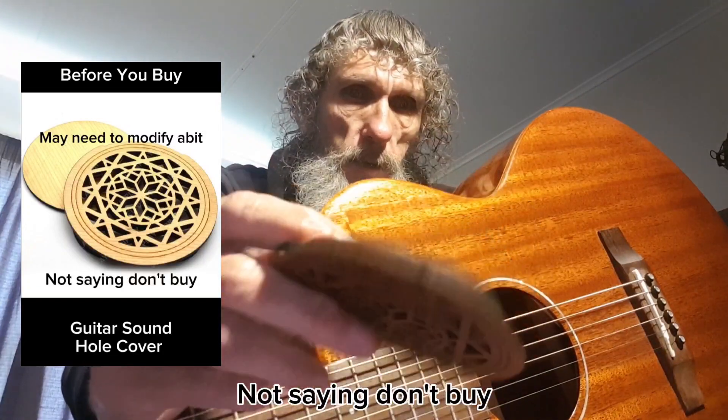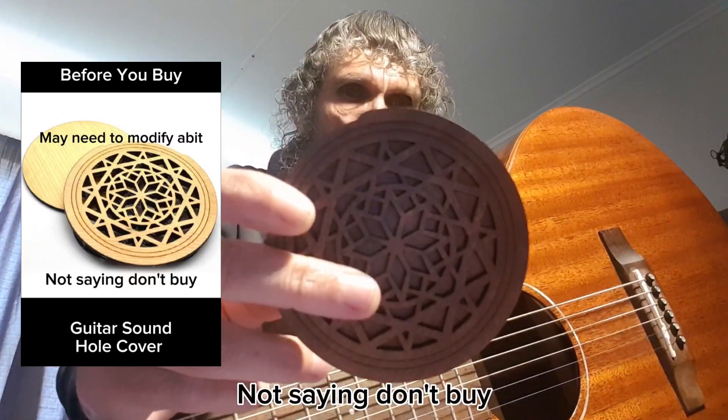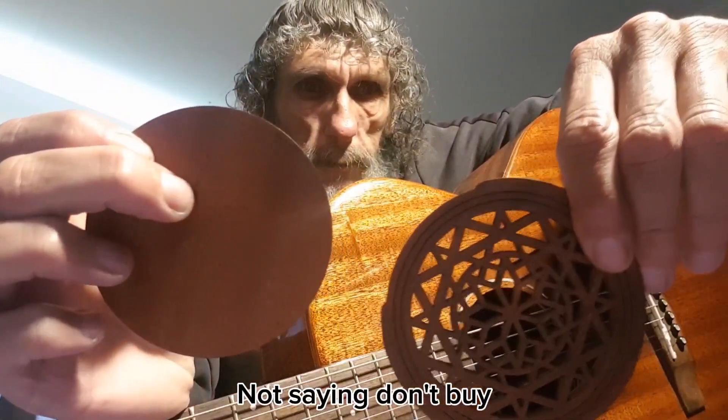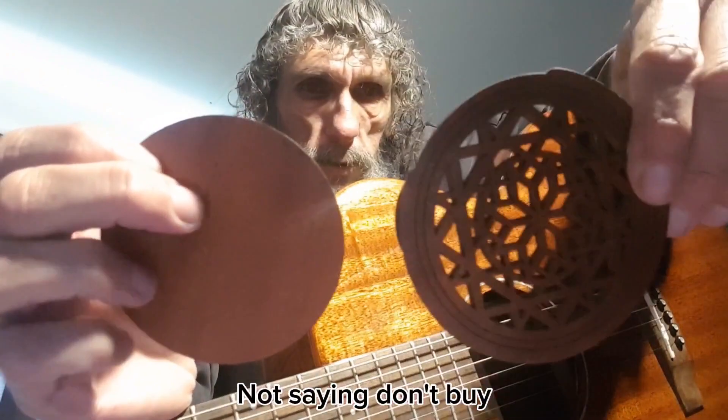Got me this thing — a cool sound hole cover. I have more of a reason for it, I'll explain that shortly. It has a back that comes off, so you get a nice look too if you want.